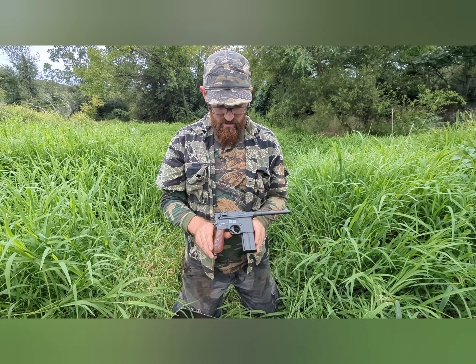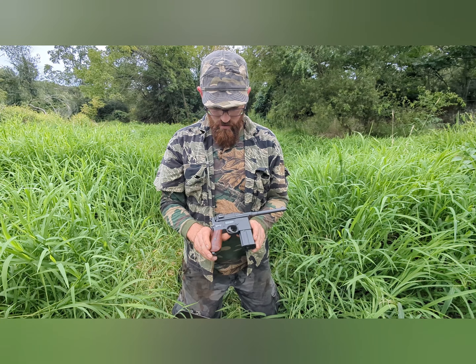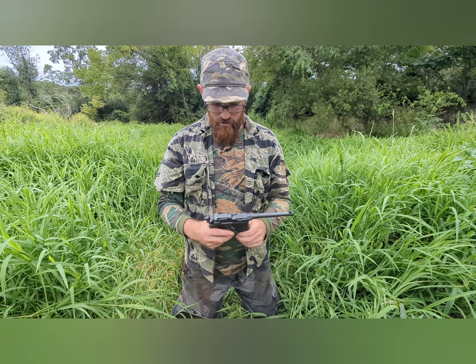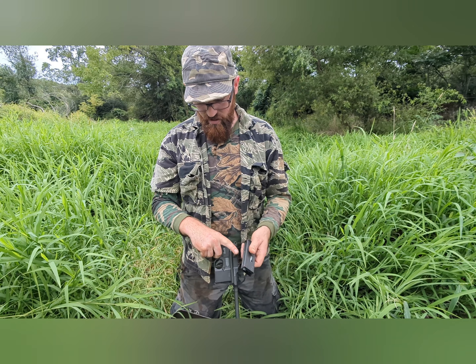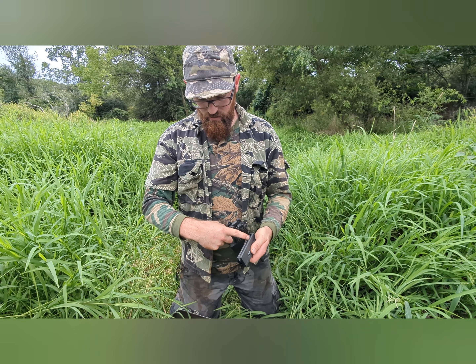All righty, this is the M712 BB gun made by Umarex. Here's your clip. Take this out. Put your CO2 in. This is your BBs right there.